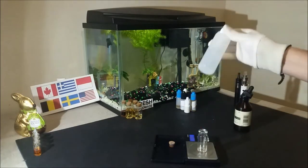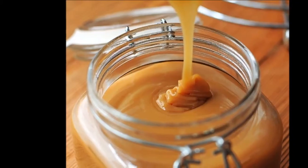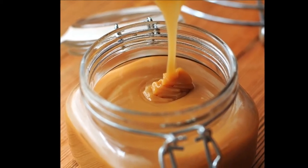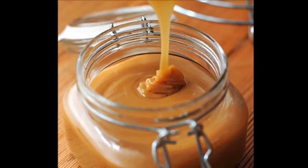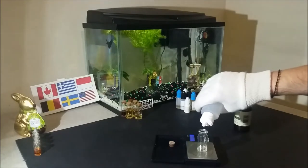Usually one of the most used flavors, either solo or in recipes, is a butterscotch or caramel flavor. In general, caramel is a favorite for many people. When deciding which butterscotch to review first, the decision wasn't very hard to make this time.